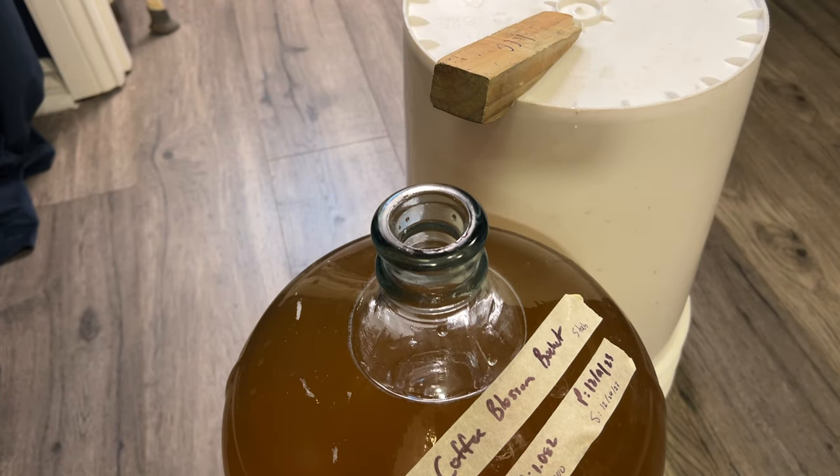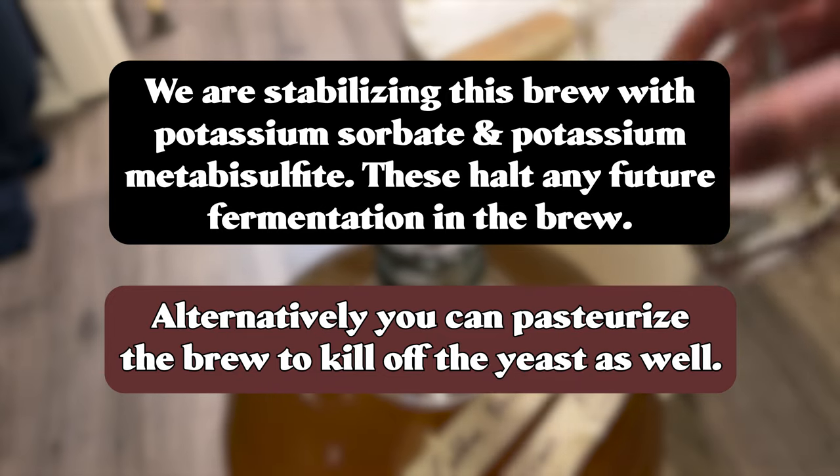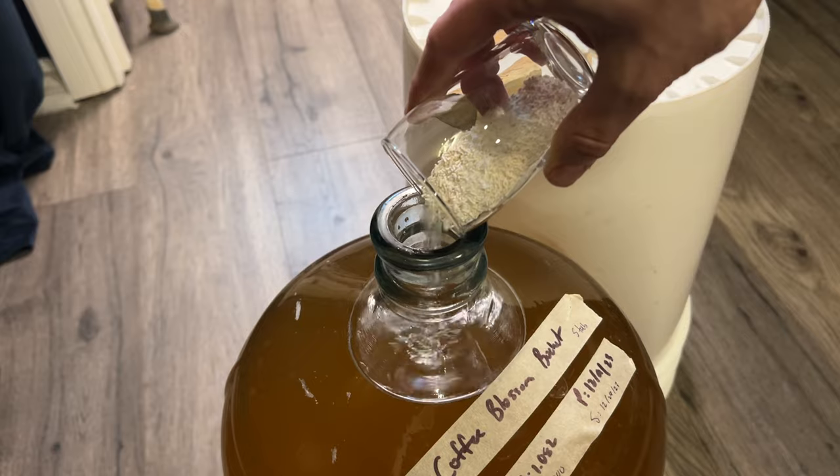We're going to want to back-sweeten this brew, so I'm choosing to stabilize it with potassium sorbate and metabisulfite. The conjunction of these two things halt future fermentation, allowing us to back-sweeten with a fermentable sugar. You can alternatively pasteurize or choose a different method.